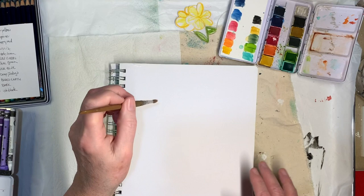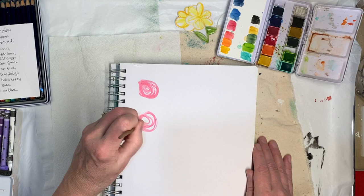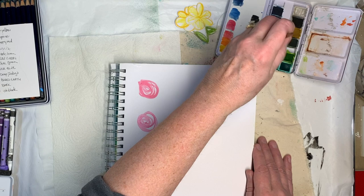You can literally just go like that and you've got a flower. You can do them all different sizes, cut them out, and put them together.